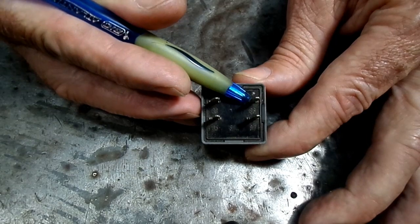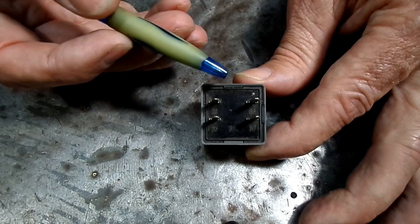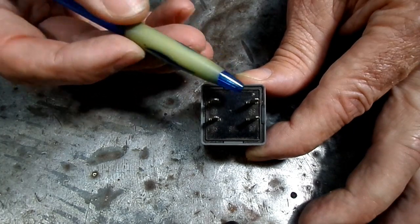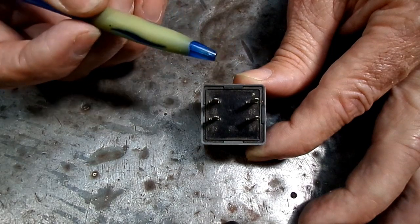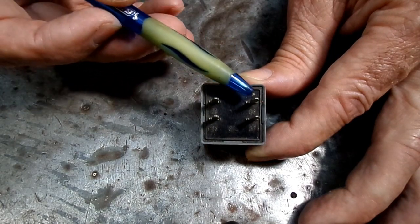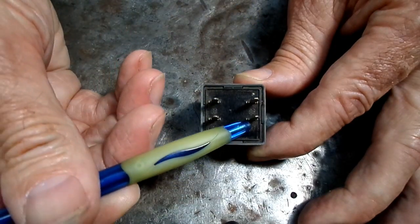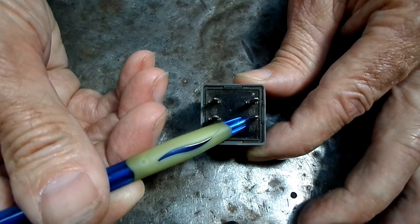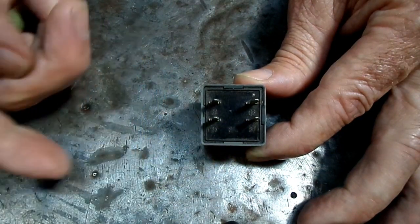This one right here is 86, which is ground — or in most cases, the computer controls the ground. And when it wants the relay to switch, it sends a ground signal to this pin, and that operates the relay. And then this last one, 87, sends the power out to the object that is being driven.